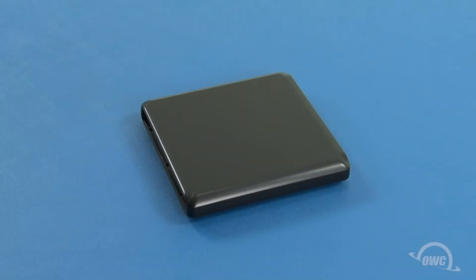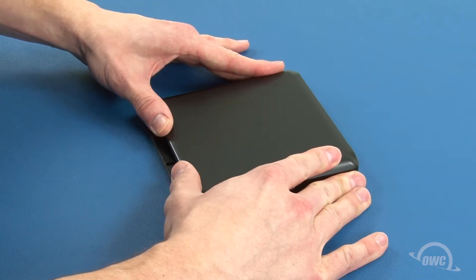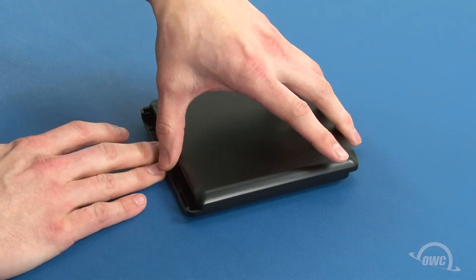To open the case you'll first need to slide the top half of the enclosure towards the rear to unlatch it. You can then lift the cover free.